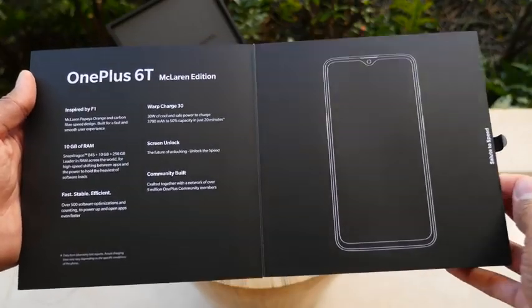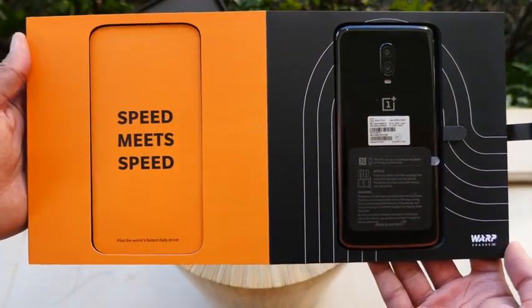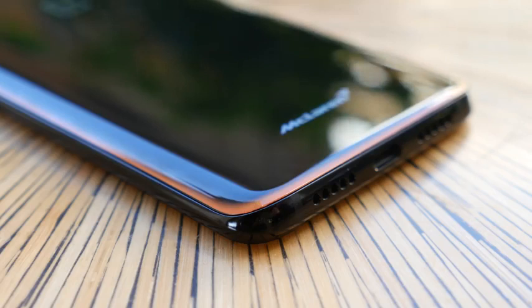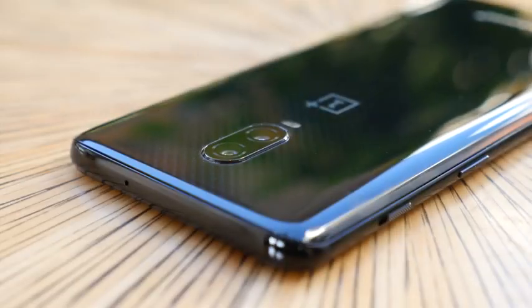Look at it here — OnePlus 6T. This thing is sexy. The phone has a black look with a yellow-orange accent. And we have 10 gigs of RAM — before you had 8GB, this is 10, it's more powerful. You know, especially on vacation you need more power.